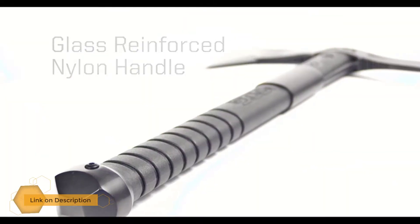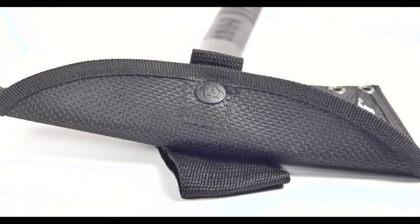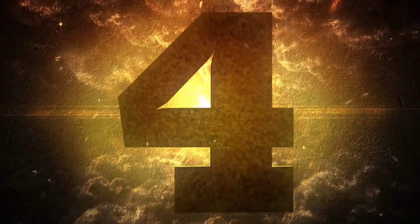Included is a nylon carry sheath. Number four: the Cold Steel Trench Hawk.